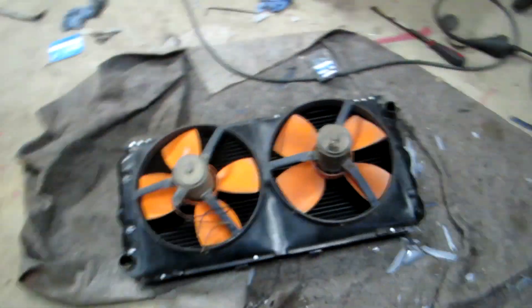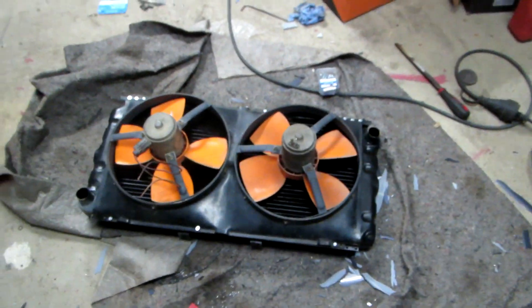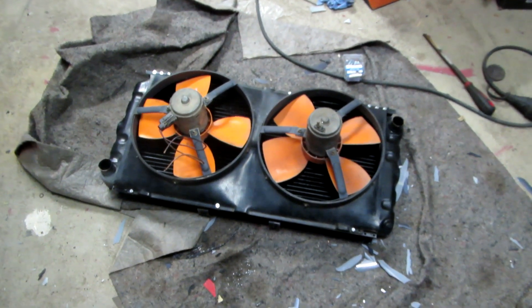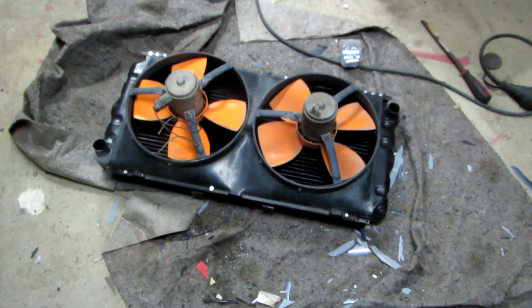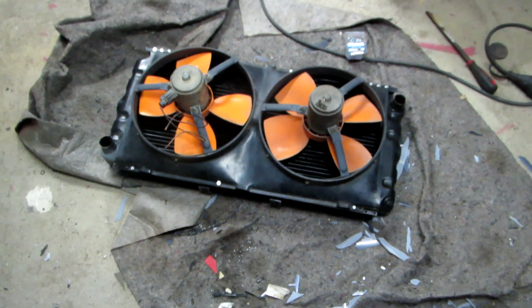That's ready to go back on the car, all bolted up again. Some of the jobs are a bit annoying and time consuming to bolt things on, but yeah, all good.